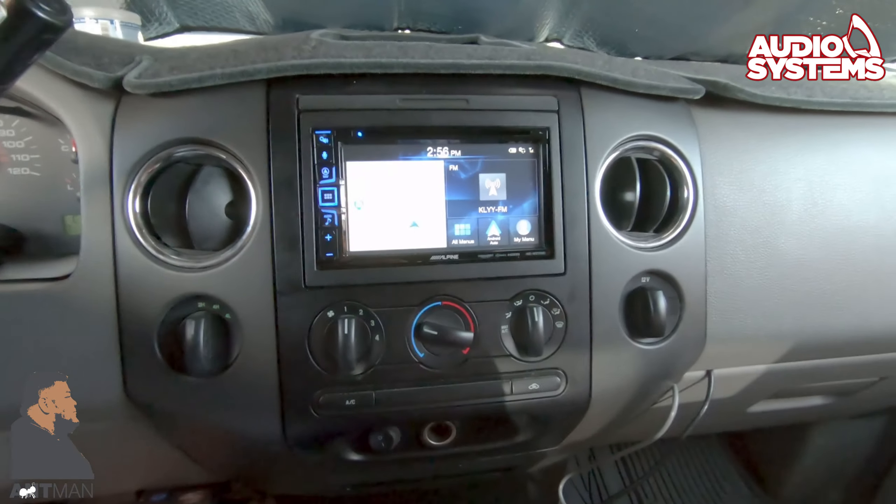Here's a button that's important because it allows you to do voice command. Let's say 'Call Audio Systems.' There are two people with that name — Javier Jr. Audio Systems or Audio Systems. Which one do you want? 'Audio Systems.' Calling Audio Systems. The microphone we installed up here is now making the phone call.